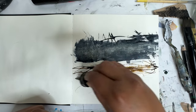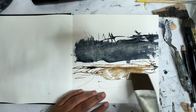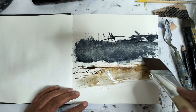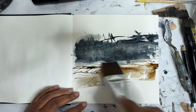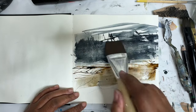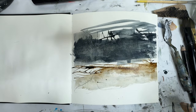I kind of just like how it goes like that. What happens if we add a bit more water down here? I like those marks through there. I can pick up a little bit more of this paint. I don't hate that so much now. Let's let this dry and then we'll see where we're at.